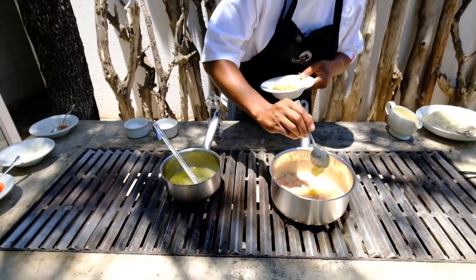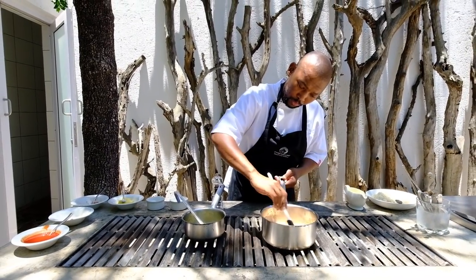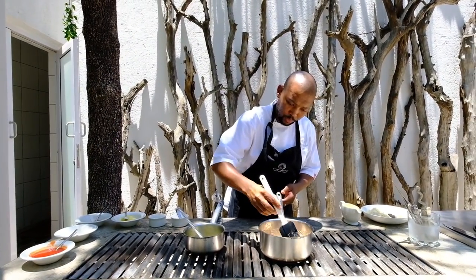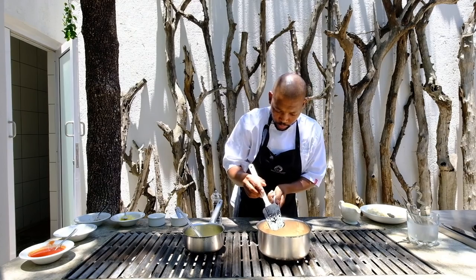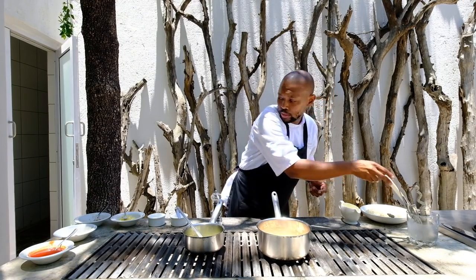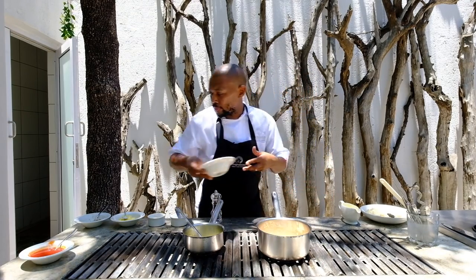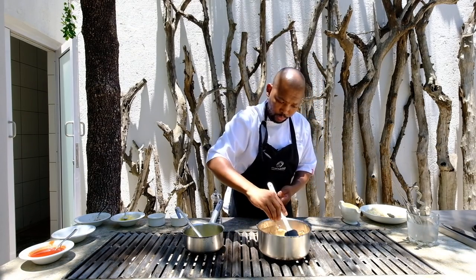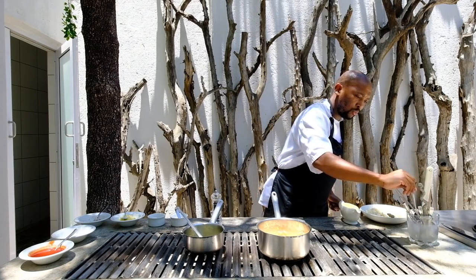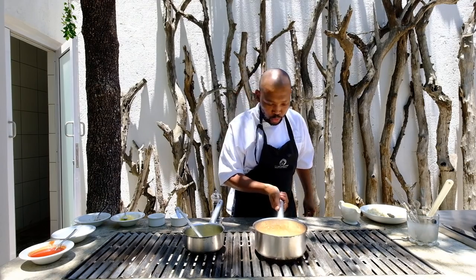Let's add some butter, and a little bit more parmesan here — it's a nice cheesy flavor. Stir that in and then taste for the final seasoning. Mmm, yummy. So this is good to go.